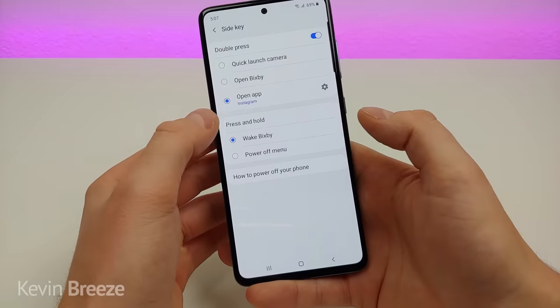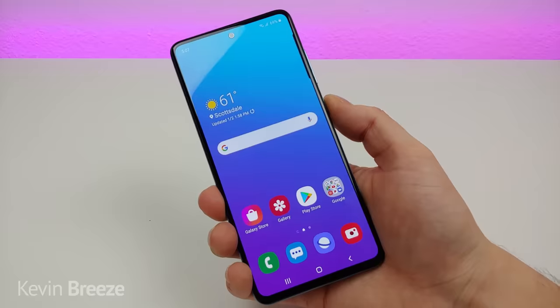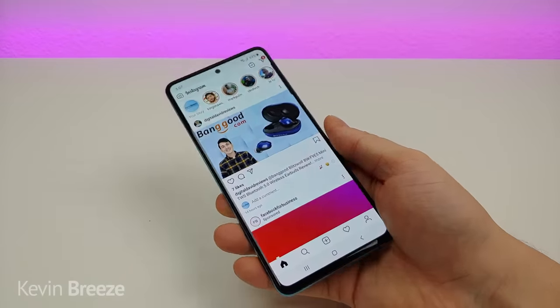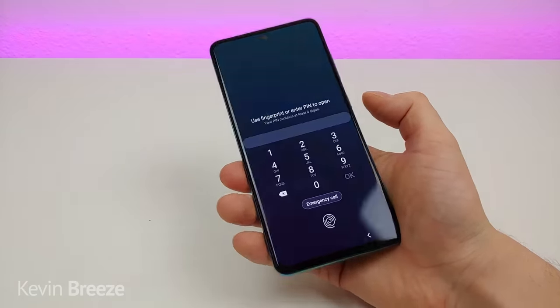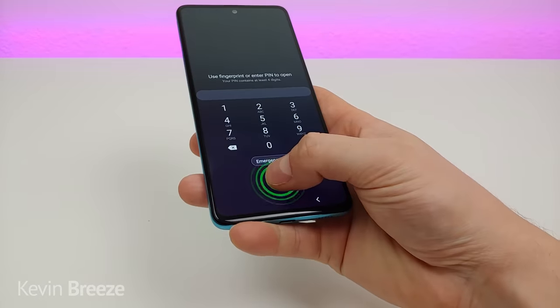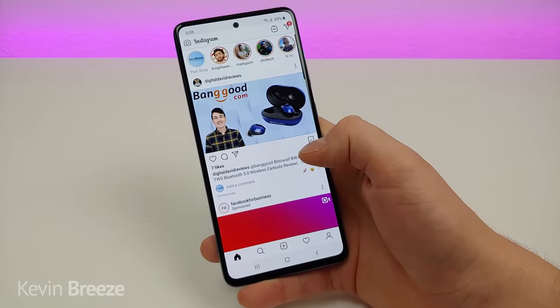I'm going to keep it at Instagram. Whether you're within the OS, you can double tap the button to pull up Instagram, or if you turn off the display and double tap the power button you'll need to enter your PIN, use face unlock, or use the in-screen fingerprint sensor — but it will take you right over to the app you've programmed for side key.